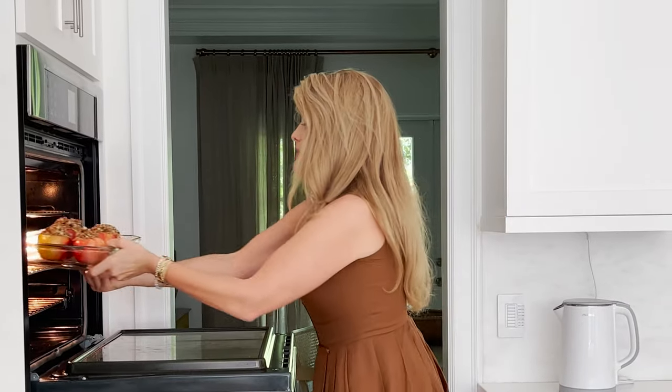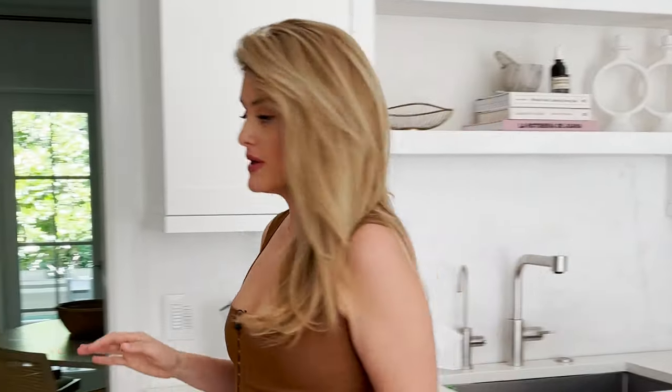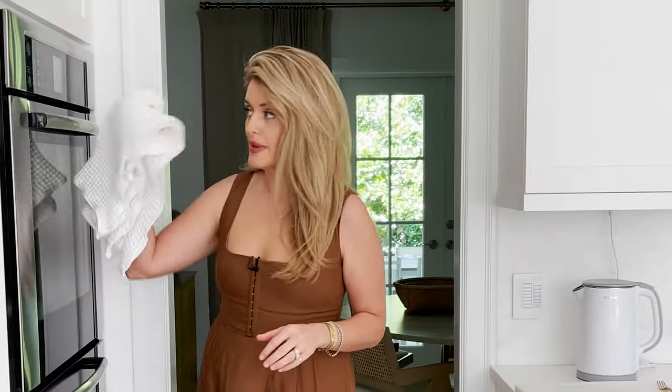Into a 375-degree oven for 35 to 40 minutes. This is one of those recipes that will really let you know when it's done because your kitchen will be perfumed with the sweet, heavenly, ambrosia essence of baked oatmeal cookie apples.